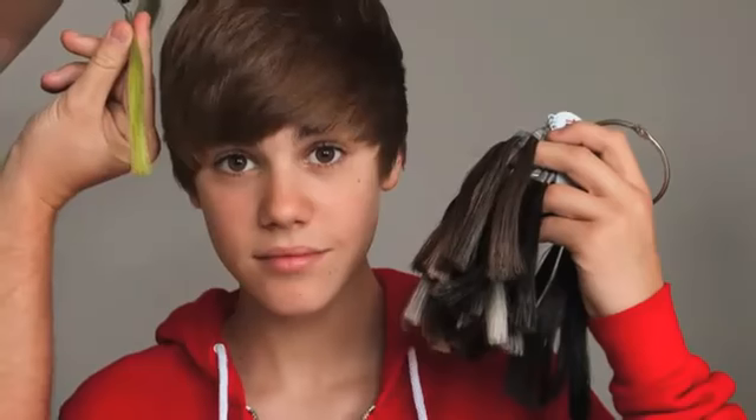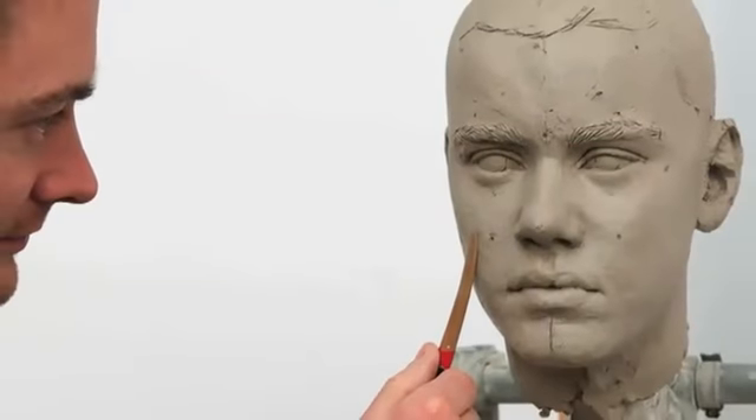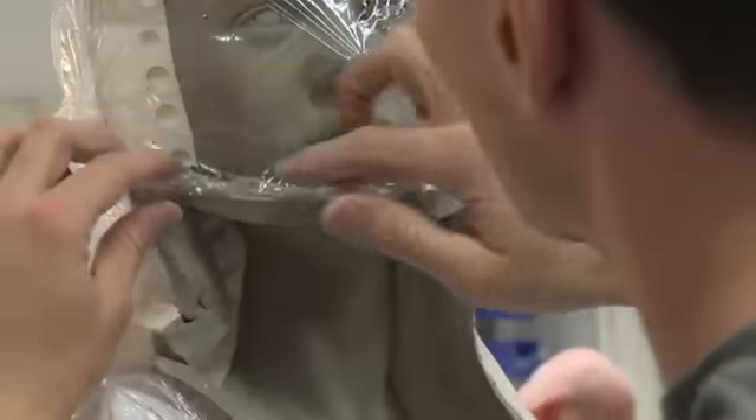Hey guys, I'm Justin Bieber and I wanted to take you behind the scenes to see the making of my Madame Tussauds wax figure. I was so excited when Madame Tussauds wanted to make a wax figure of me. I've seen so many wax figures and I was like, I can't believe they're actually wanting to do me — I freaked out. I bet you're wondering how do they make Madame Tussauds wax figures? Well, take a look.